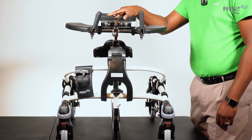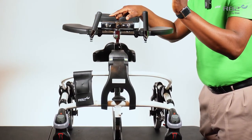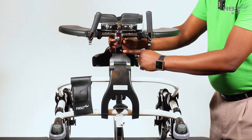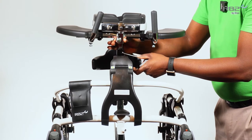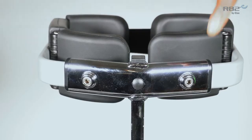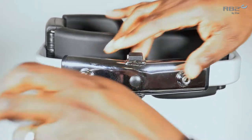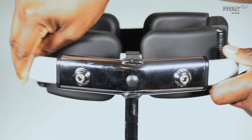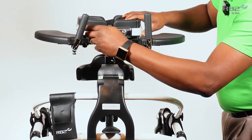Another standard feature of the Mustang is the height and width adjustable chest support. Adjustments are made easy with a 5 millimeter T-handle hex key which comes with each Mustang. To adjust the height of the chest support, you loosen the muff collar, and once you reach your desired height you tighten the collar. To adjust the width of the chest support, you loosen the two 5 millimeter bolts located on the front of the chest support, and this allows width adjustment. Once you reach your desired width you tighten your bolts back.